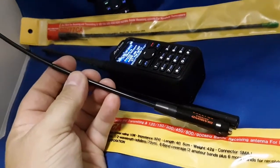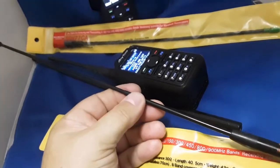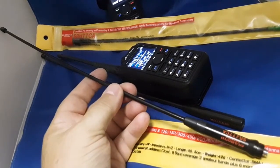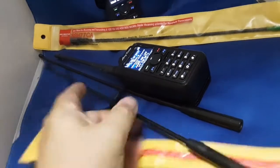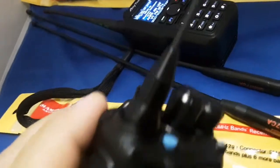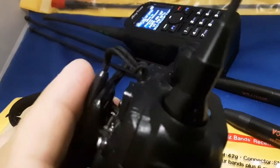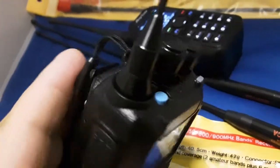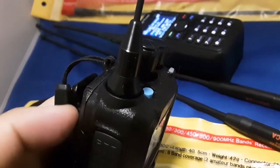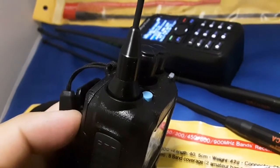Going back to that old CB term — all mouth, no ears — well, this Diamond antenna is one hot performing antenna. A little pricey but well worth it. Very rugged. I want to show you something when I put this on the radio. The Comet SMA-24J, you can see, covers that area — it fits right in there. It's tapered.